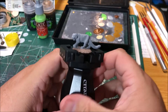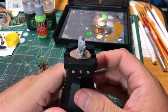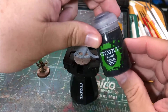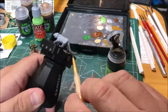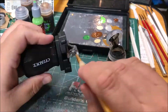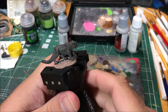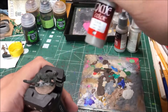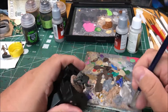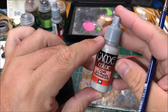I'm going to start on the cat. He's been primed with gray. I'm going to just wash him with Nuln Oil to start with. Then I'm going to dry brush the cat with cold gray, and then do some more dry brushing with a little bit lighter gray — stonewall gray.